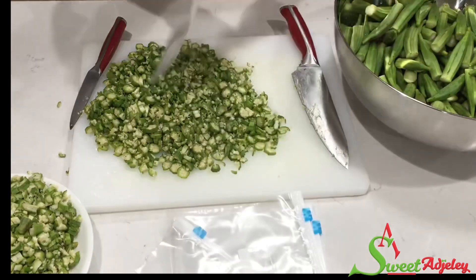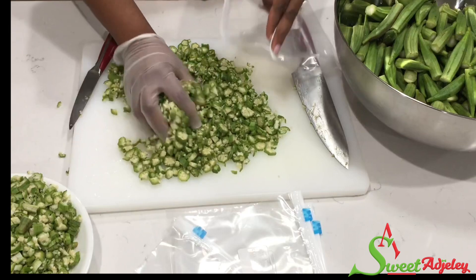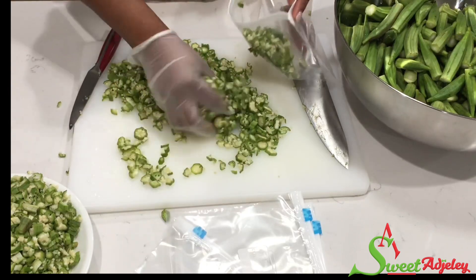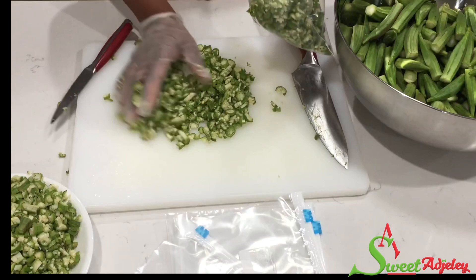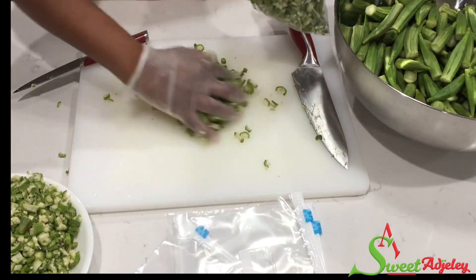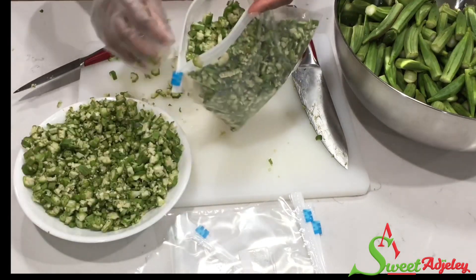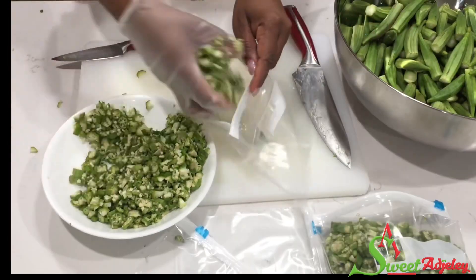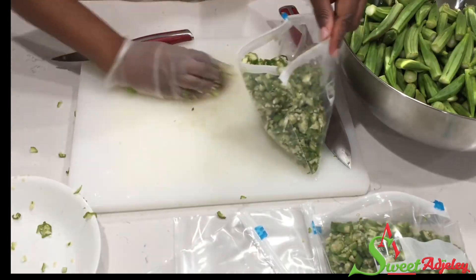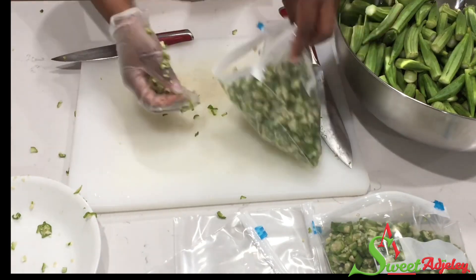Go ahead and put on a glove and transfer the okra into your ziploc bag. I do that because it is easier cleanup — it doesn't stick to the glove the way it'll stick to your fingers. It is totally optional; you don't have to do that. I choose to because it makes my life easy.